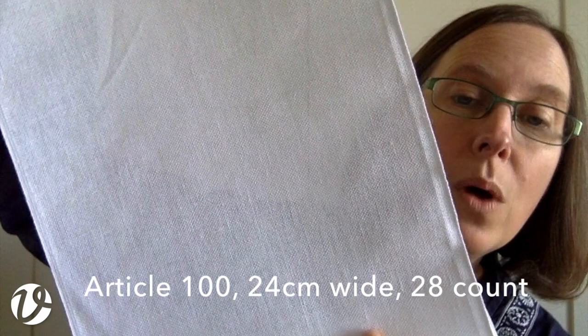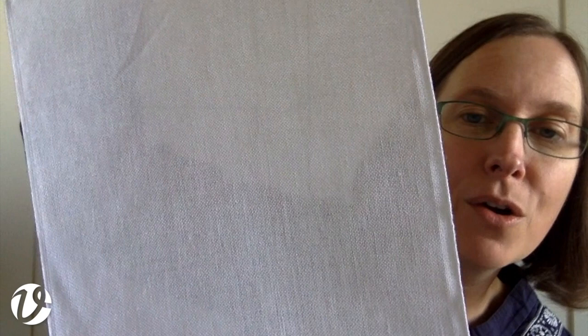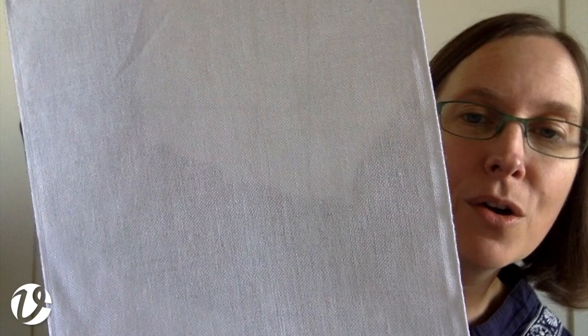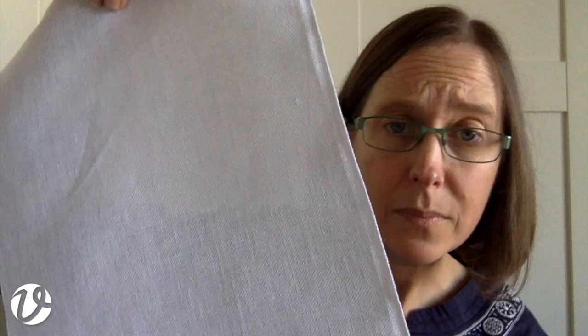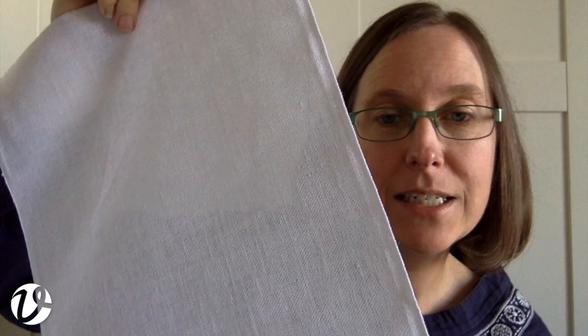The next one is article 100, which is a white white and 24 centimeters wide, once again 28 count. Something like this would be really suitable for working a narrow band sampler — you wouldn't have to frame it; you could just hem the top and bottom, or hang it on bell pull hangers as a wall hanging. If you prefer, you could just hem the ends with a pretty hem stitch. If you don't like the white, you could always tea dye it or dye it another color.